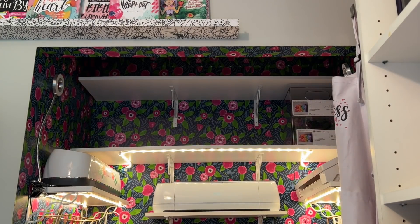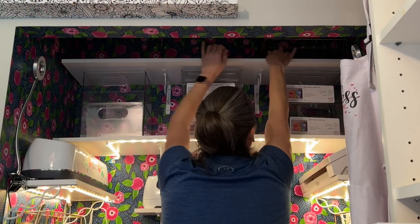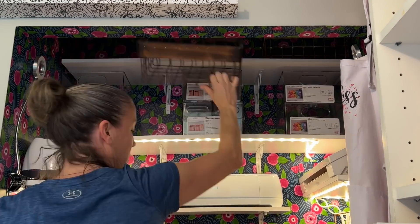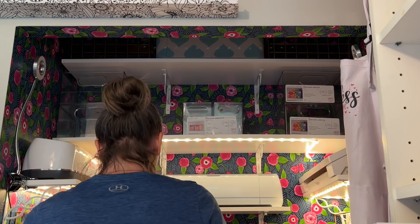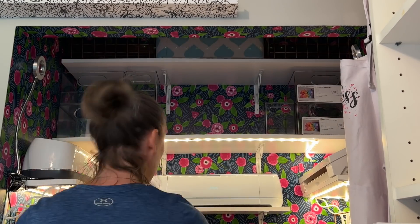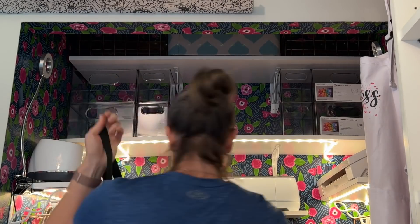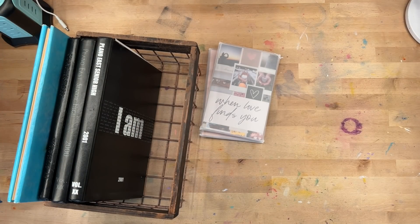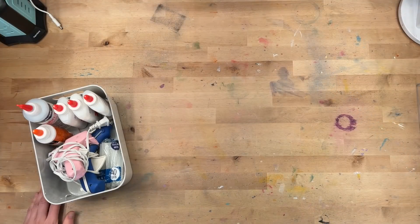I went to Walmart and bought the new Home Edit line of clear acrylic containers. Something I learned from watching the show is that before you start filling containers and organizing, you need to see what is going to fit in the space comfortably. I moved some baskets up to the top shelf — that top shelf is not easily reachable, so it's for things I won't reach for very often. I had these baskets already: some old yearbooks and keepsakes that will work well there.